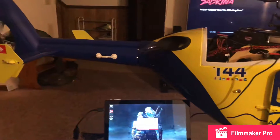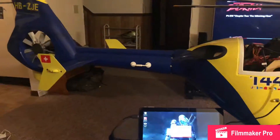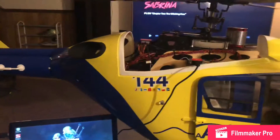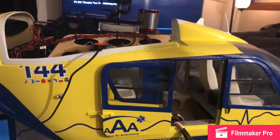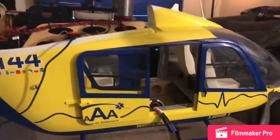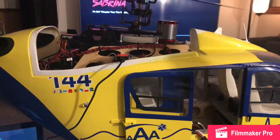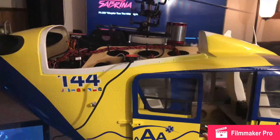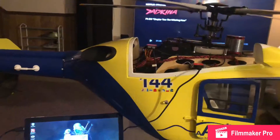I'm making this video because I've been discussing some problems with a few people on YouTube, so hopefully they can get a better understanding of what I'm talking about. I've been working on this EC-135 by Roban for a little over a month and a half now.